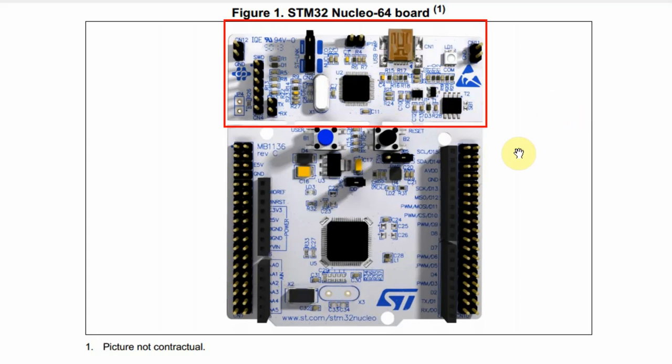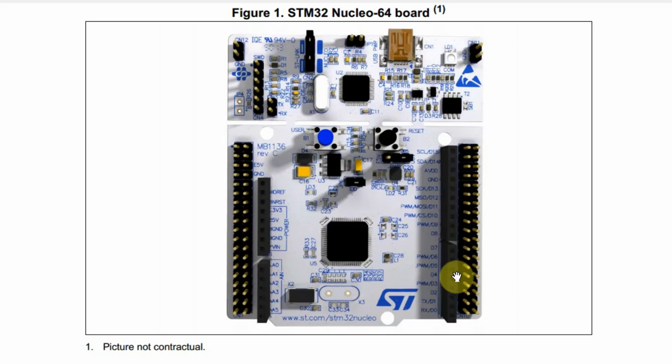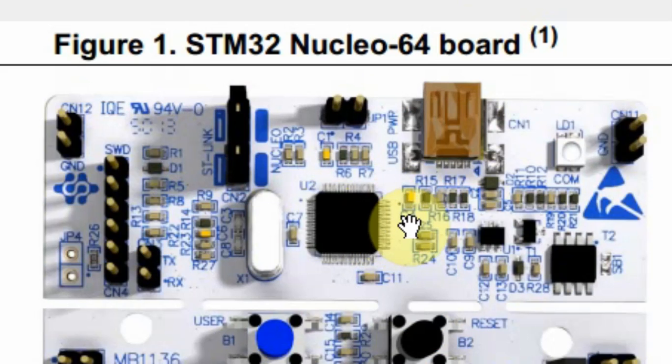The board I'm using is the L053 Nucleo. This board has two sections: the top part is the ST-Link, which is the debugger, and the bottom part is the actual microcontroller with an Arduino Uno connector and a Morpho connector. The ST-Link itself has a microcontroller from ST, the STM32F103, a USB connector, two jumper pins, and a header.